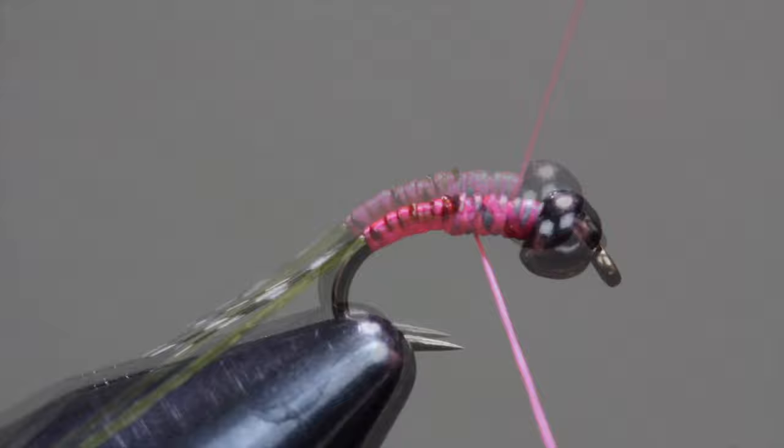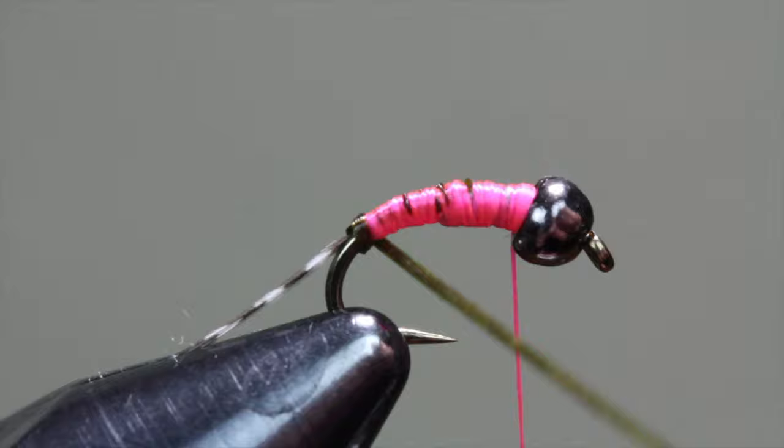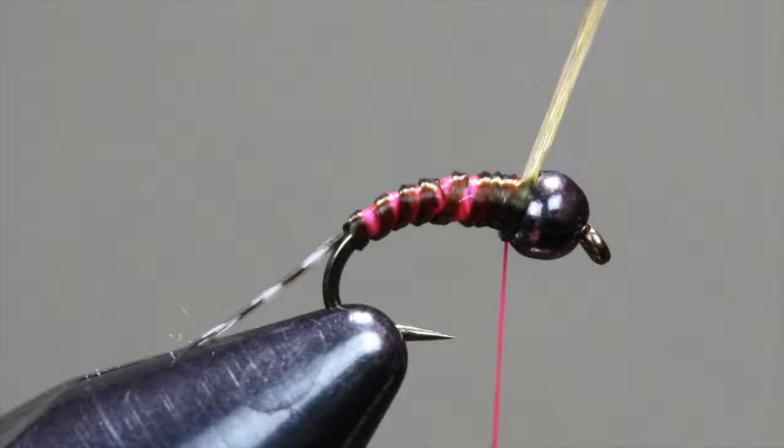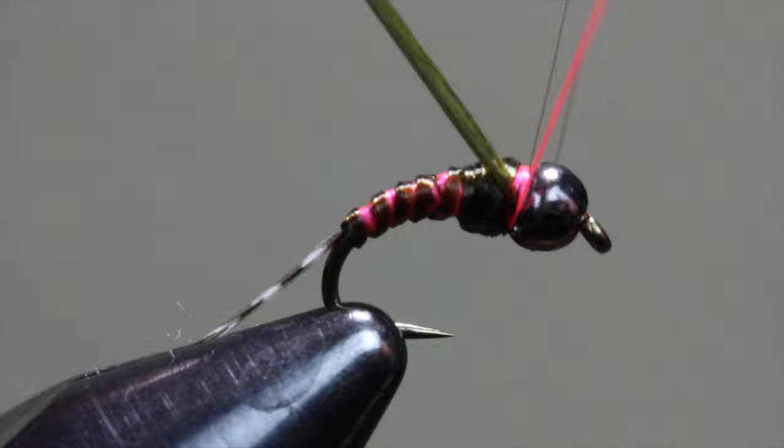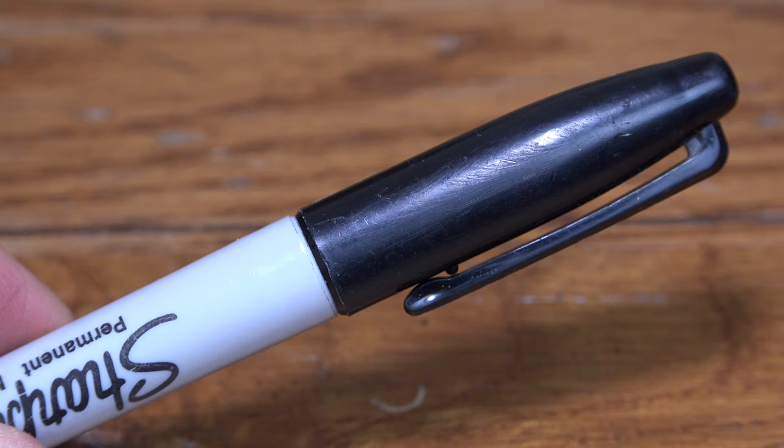Then use your thread to create a taper in the body of your fly by wrapping back to front multiple times, not going back quite as far on the hook with each additional round of thread. Once you're happy with the taper, begin wrapping your Super Floss in a way that creates a ribbing effect on the back end of the fly. Build up the thorax just a bit more with your floss before securing it at the front of the hook and building a small hot spot with your pink thread. Whip finish or half hitch and cut your thread at this point.